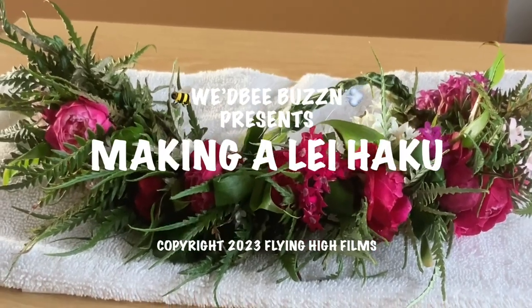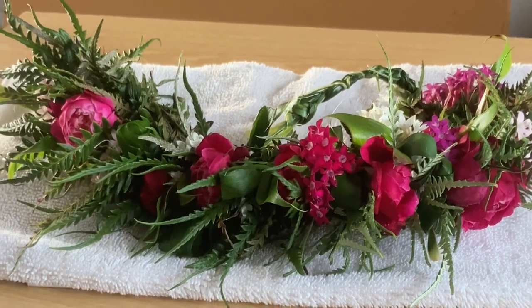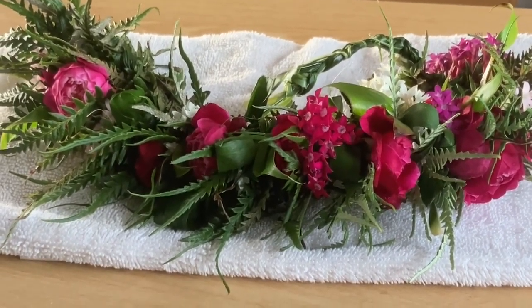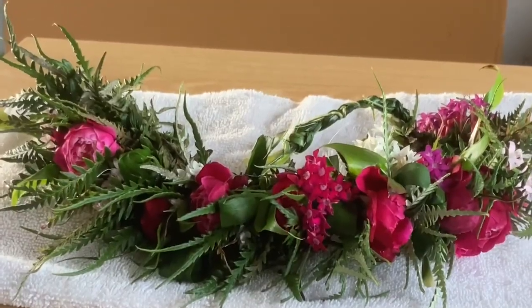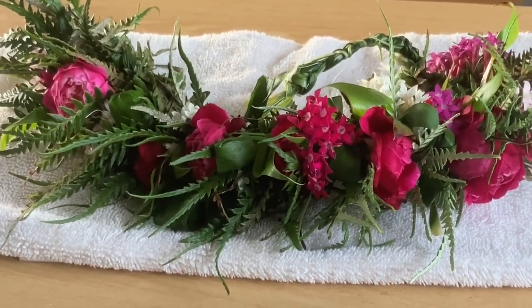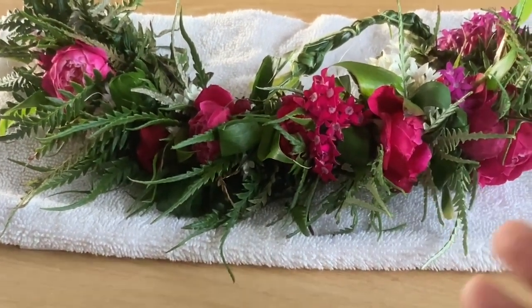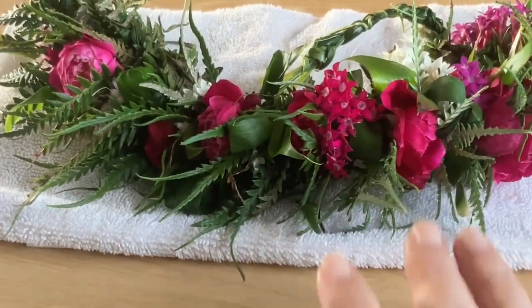Here I have a completed lei. Have you ever made a lei? Have you ever received a lei? If so, what type? Tell me in the comment section below, because today you're invited to a lei making party. We're going to be making lei haku. First, we're going to go out into the garden and grab some materials to put in my lei.